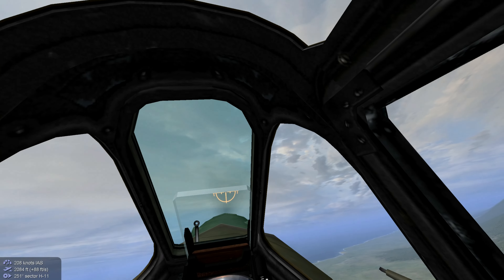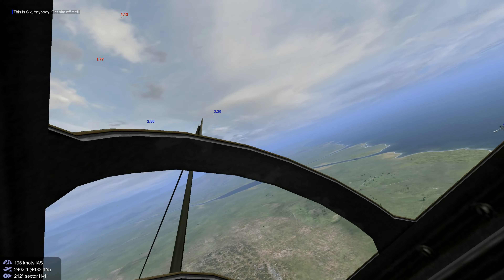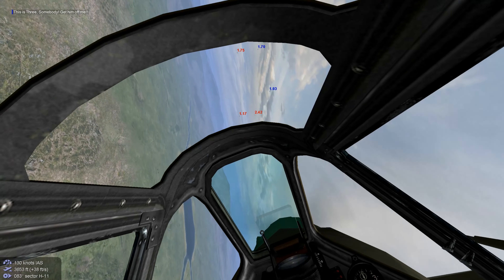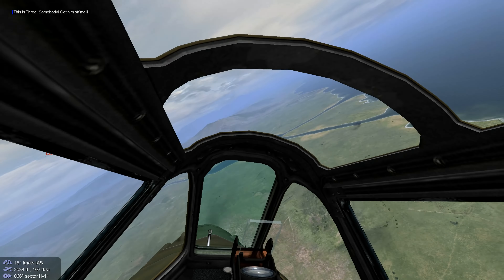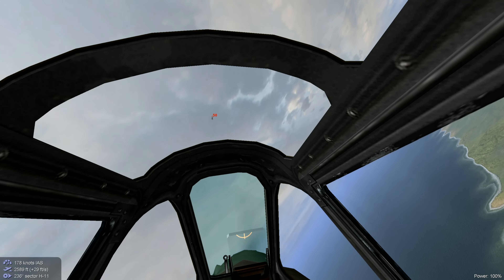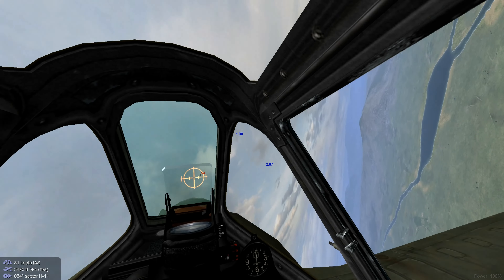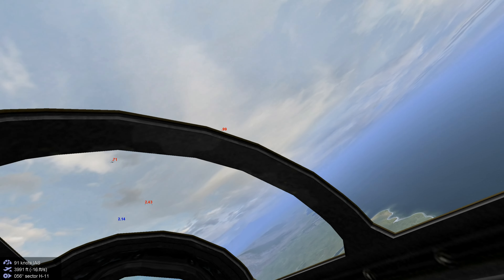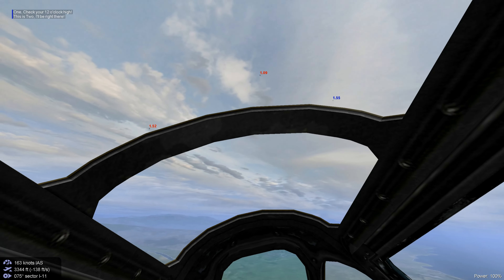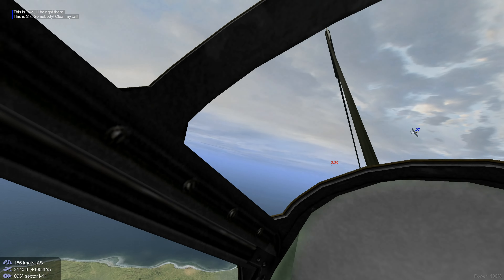We're having to climb. Spitfires out-climb this. Let's turn back in while climbing. We have a clear six, that's good. Good time to re-engage. Let's see if we can buckle them on the climb. Trying to get rounds through. He's firing at us — nose up. Hope he didn't loop around on us.